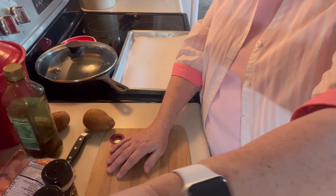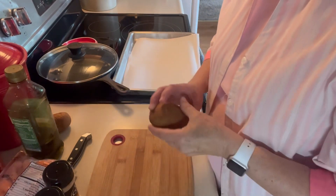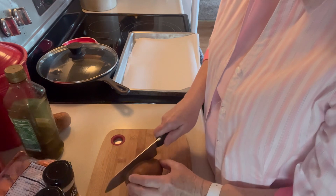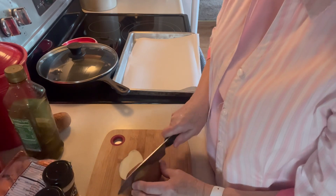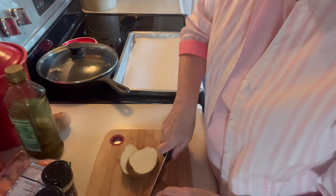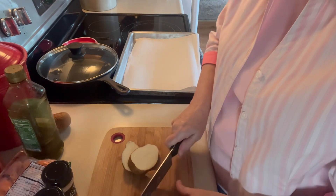First of all, I have my oven preheating to 425. I have a couple potatoes — I'm not going to peel them, I just washed them. I'm going to cut those up. I don't want them real big, but they will take longer to cook, so I'm going to go ahead and get those started.